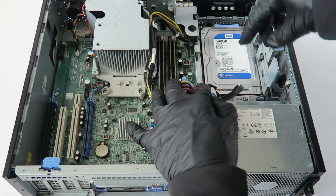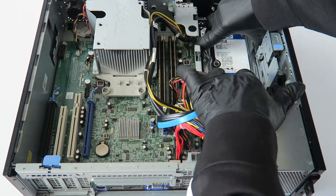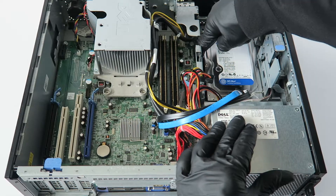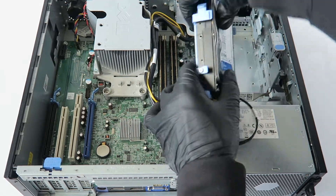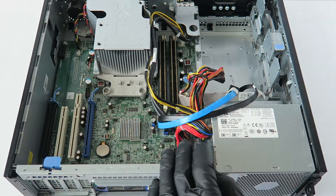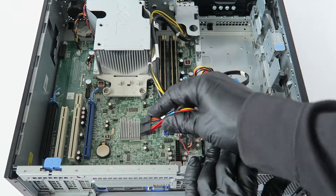Now remove the hard drive caddy. Take your fingers — there are little clips you press, and your hard drive slides out down. Then take a finger and lift the caddy up like that, and disconnect the SATA and power cable from the hard drive.